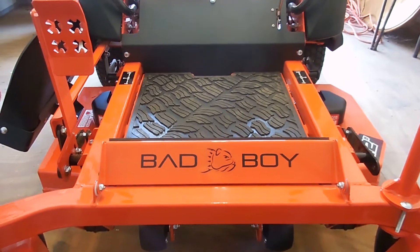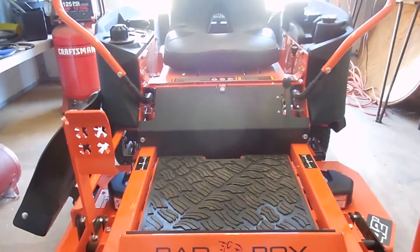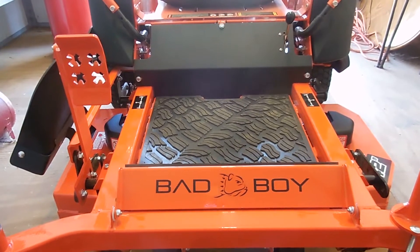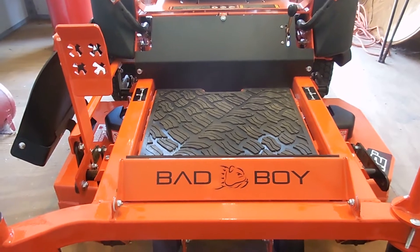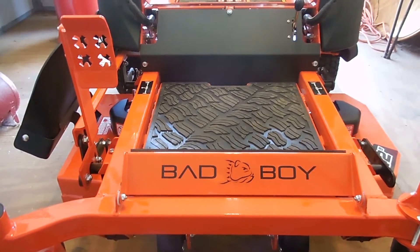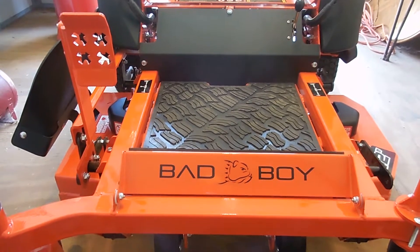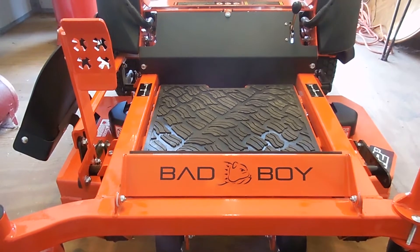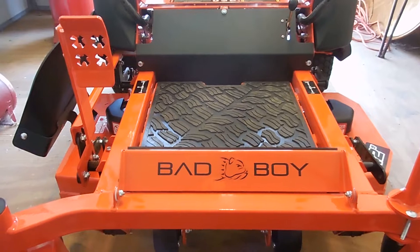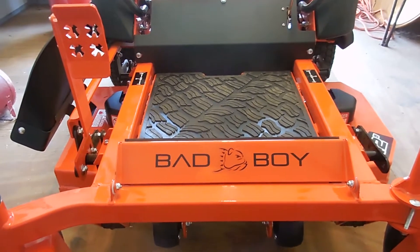I have never owned or driven a zero turn. All I've ever had in the past are lawn tractors or garden tractors. The first one was a Sears Craftsman 10 horsepower — it needed some kind of maintenance every year, but it ran okay. It held up for about 13 years before the transmission went out. Getting the transmission fixed was going to cost about the same as I originally paid for it, which was around a thousand bucks.